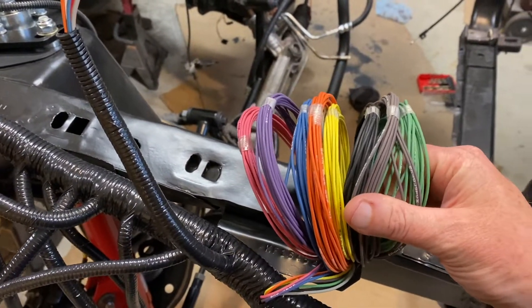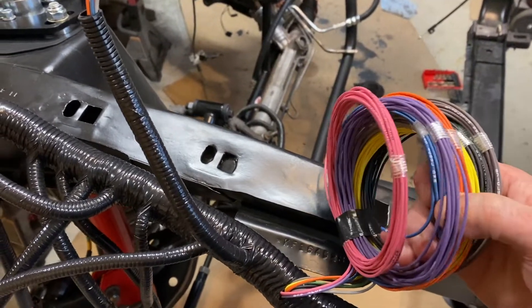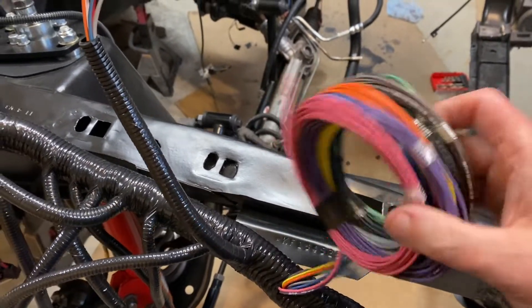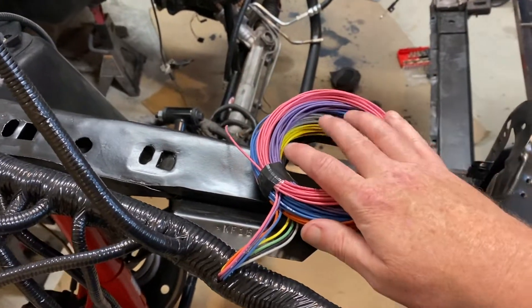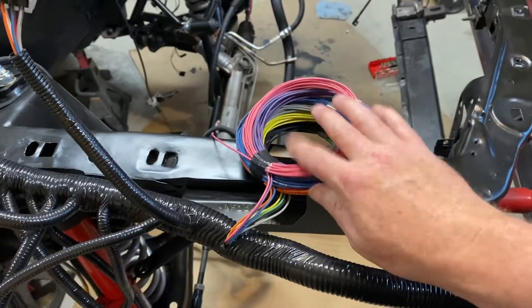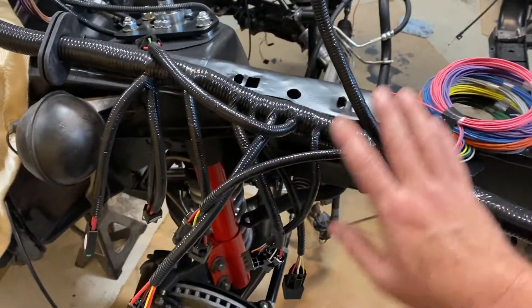It has a fan cool-down feature, methanol control, two-step, and of course your rev limiter is built into the computer. So all this goes inside — it really simplifies the wiring. If you don't use them, they just stay tucked. All of this wiring is well labeled and basically goes up into the kick panel.